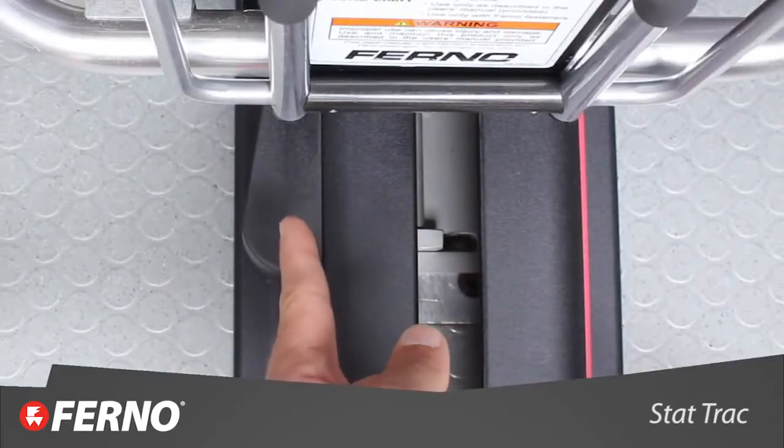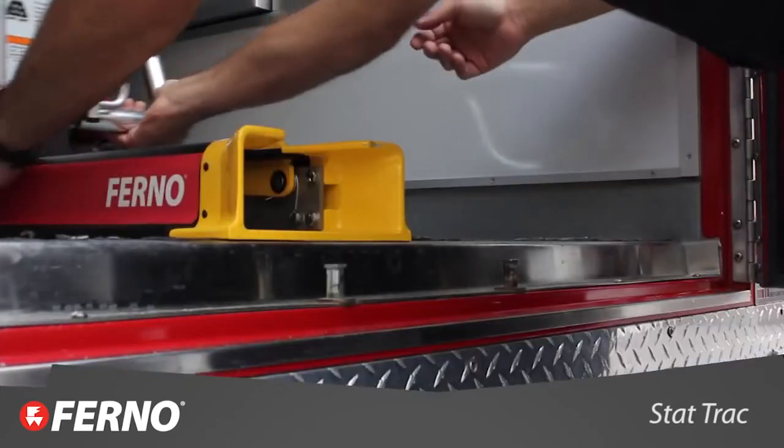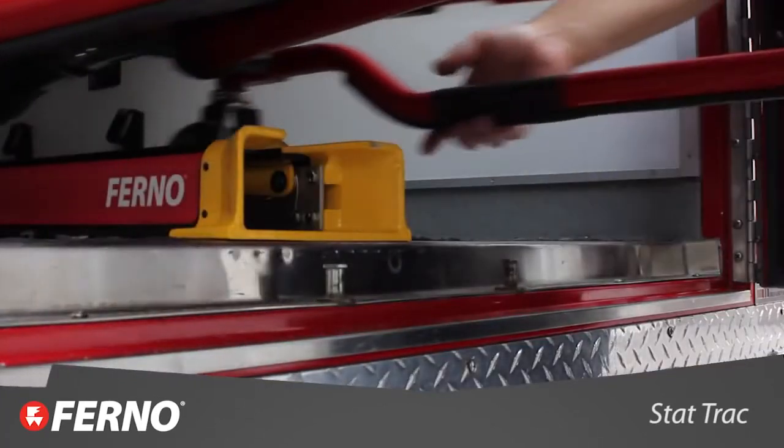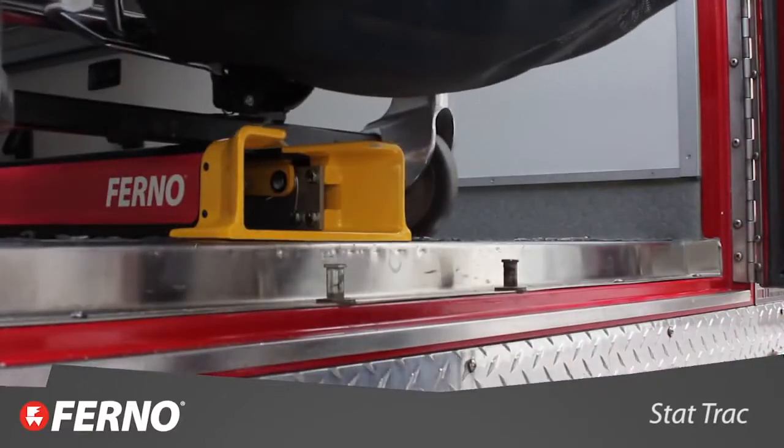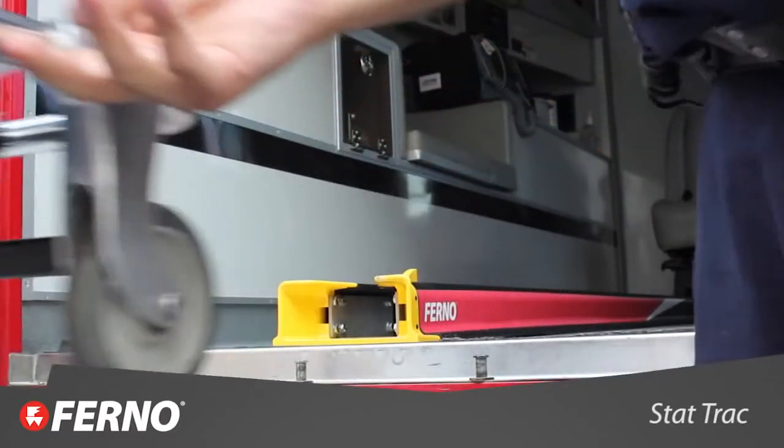To unlock the stat track, pull the lever towards the doors, slide the cot to the right, and pull the cot out until it catches the safety hook on the crossbar. The undercarriage will come down. Make sure the legs are locked into position and release the cot from the stat track.